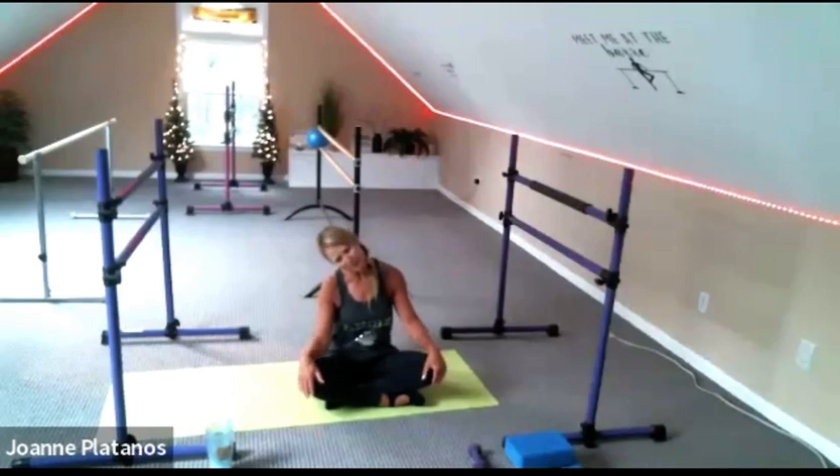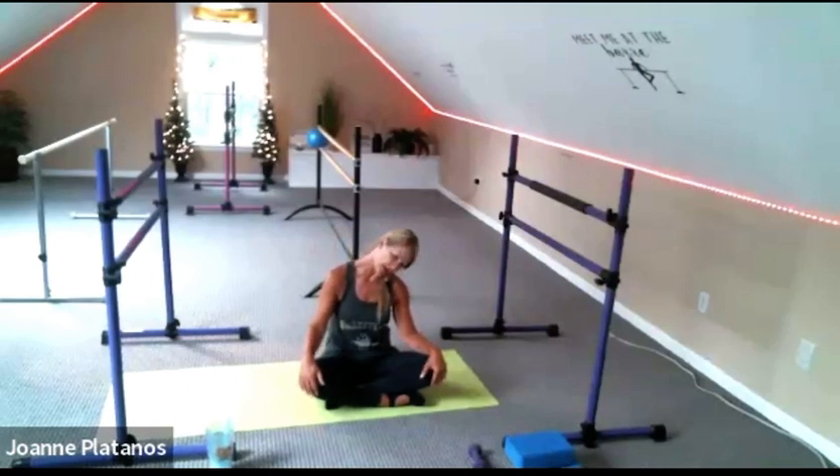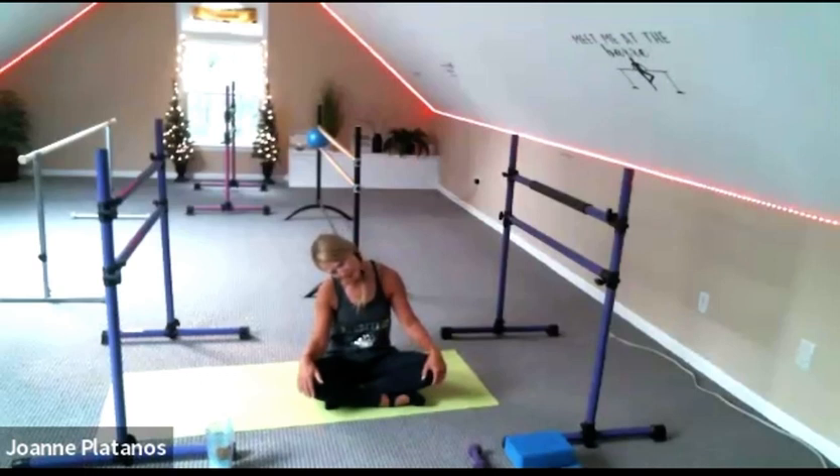And shoulder rolls. Right ear to right shoulder. Drop it center. Other side, roll it. Half moon to the other side, and then half moon to the other side. Feel a nice stretch in the back of your neck. Other side, last time. Back to chin to chest and rise.